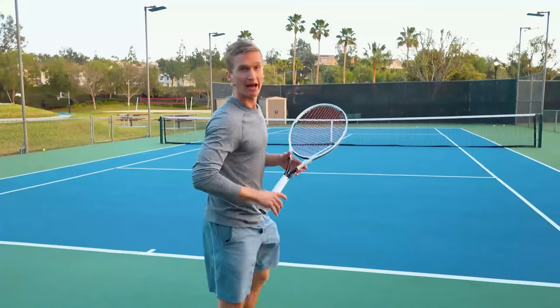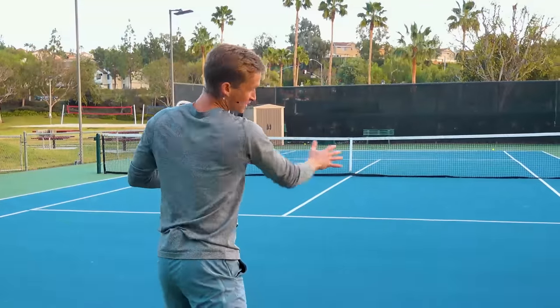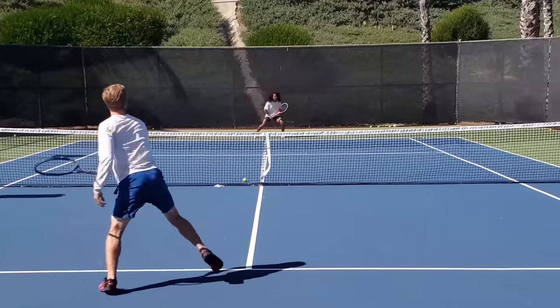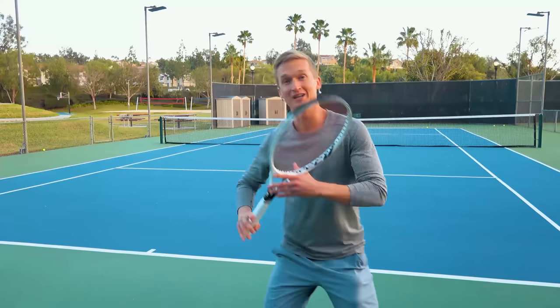To really find out how to get that fluid, effortless, whip-like action and effortless contact on your forehand and finally transform it into a dominant, massive, confident weapon — let's jump right into the unit turn.